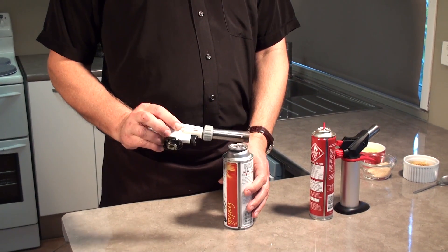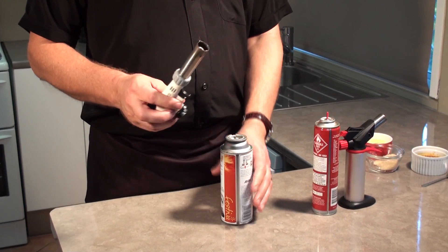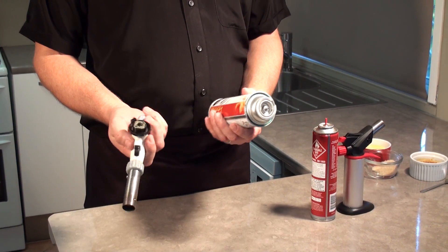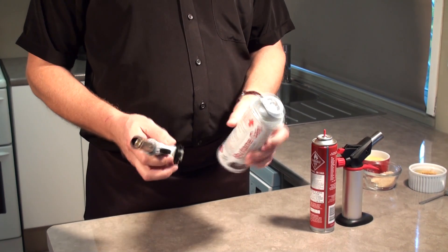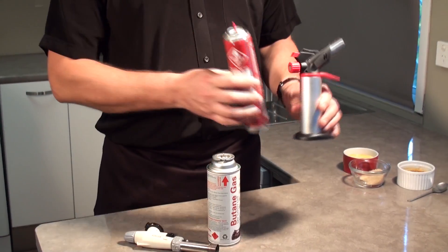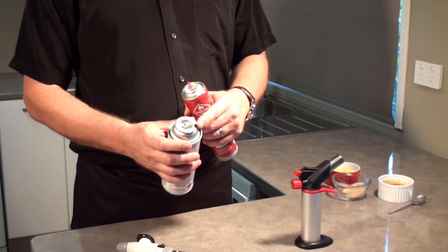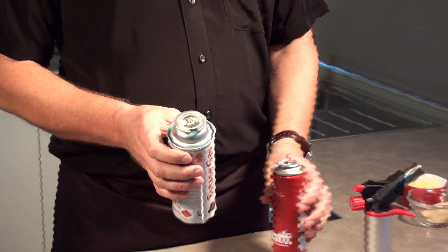Welcome to the review of the BBT1 crème brûlée and low torch head. Here we have the torch head and the fuel canister. You'll see it's different from a refillable torch canister in the sense that the top has a flange with a notch cut out of it.